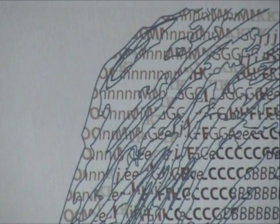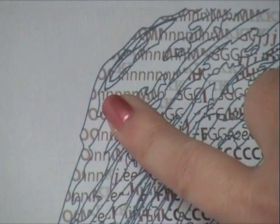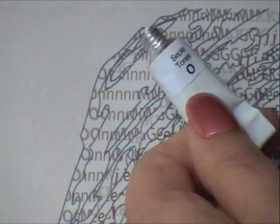Let's have a really close look at the painting kits. Don't panic — they look a lot harder than they are. If we look up here we can see the coding, and that shows you what paint you're going to use.